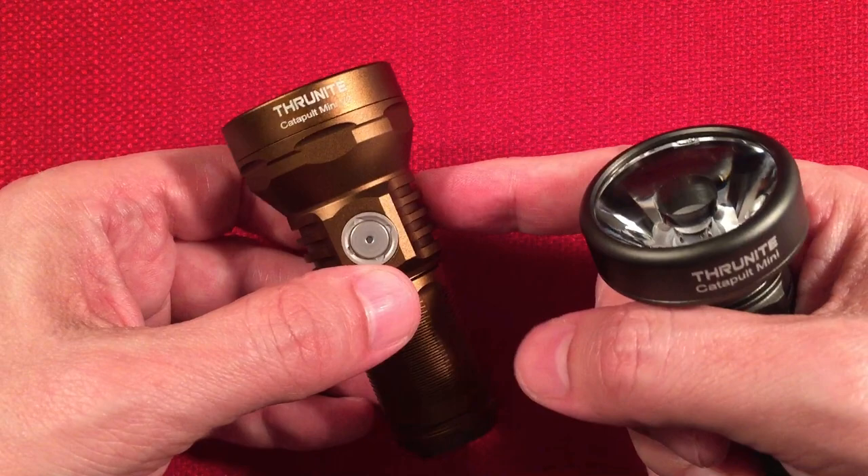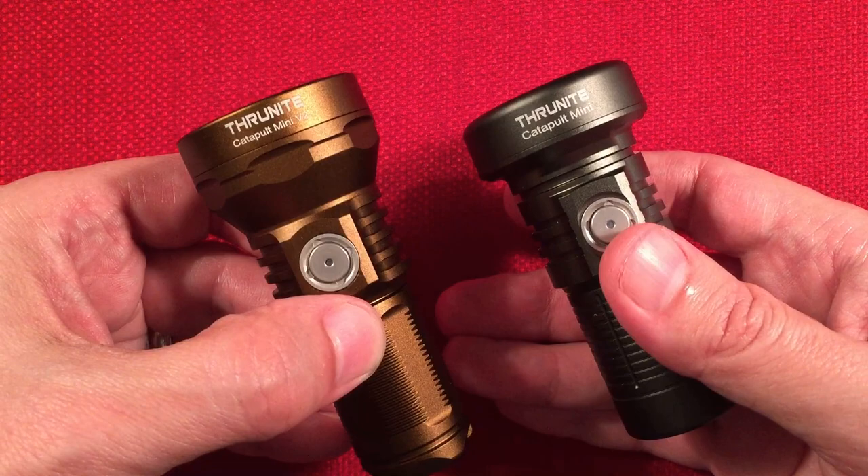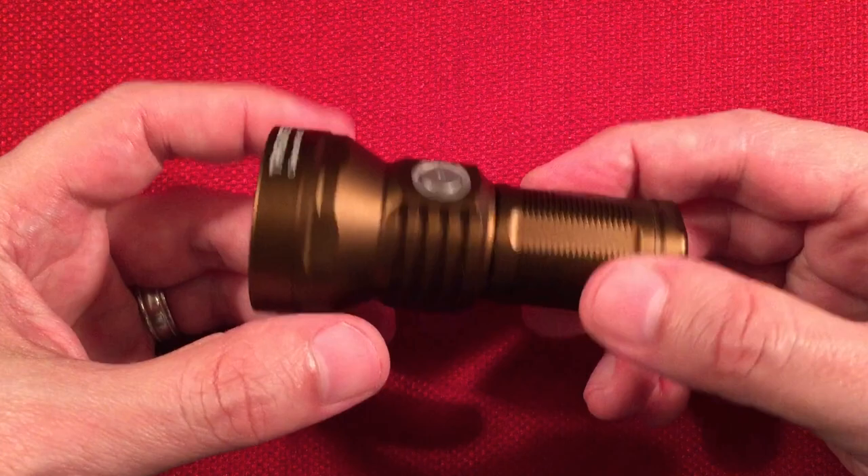They still sell the original Catapult Mini. The V2 is $39.99 on Amazon — may have a coupon — and the original was around $35.99 at the time of this video. Some people still prefer the regular mini, so they're still producing it.